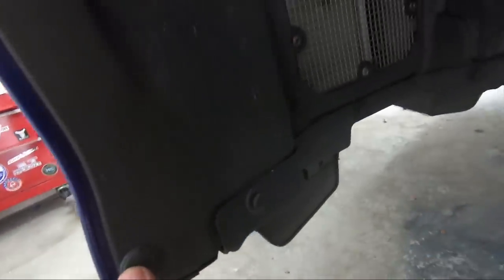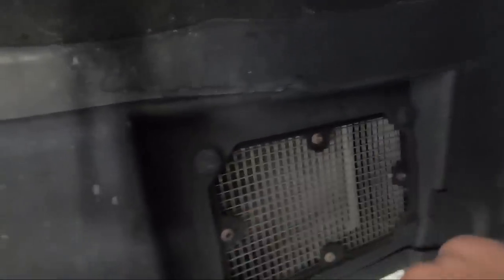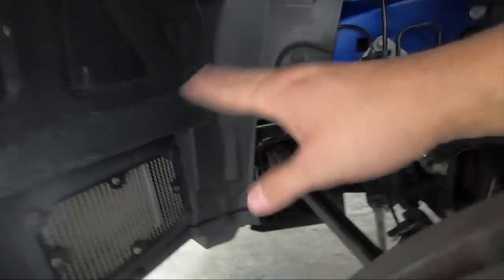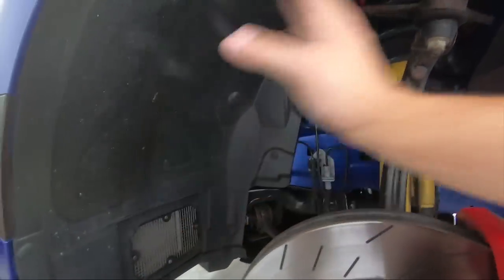You're going to take off all these ones at the bottom here — there's this one here, this one right here, this one right here, this one right here. There's also this little air vent here, which you're going to have to take off — all four right here, right here, right here, here, and right here. You're just going to pretty much take off all the rivets in this top half.